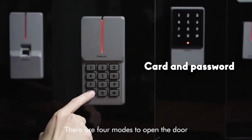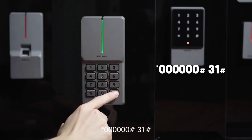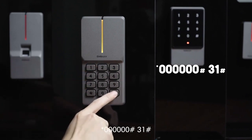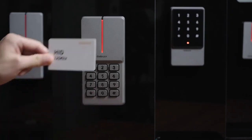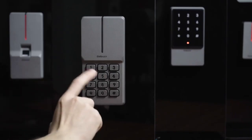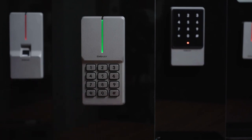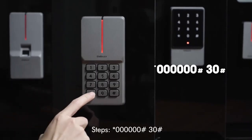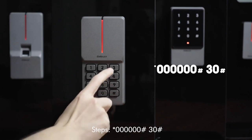There are four modes to open the door. Card and password mode steps: star key, 60, pound key, 31, pound key. Card only mode steps: star key, 60, pound key, 30, pound key.